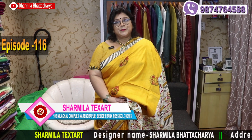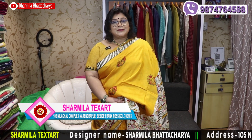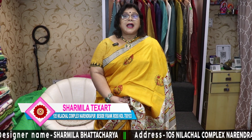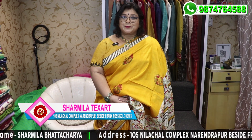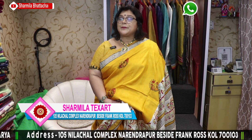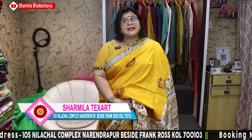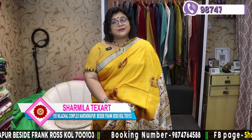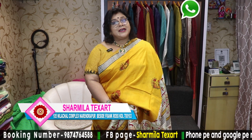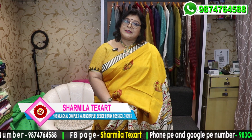Namaskar, Sourmila Bhattacharya from Sourmila Tiksat. Our showroom is at South Kolkata, very close to Goriya, Kamal Gazi Moor. If you are staying at Rajpur, Baruipur, or Narendrapur, it is within your reach. These online videos are made for you — please subscribe to our channel and share it with your friends. We have phone pay, e-pay, online transfer, cash on delivery — everything is available.